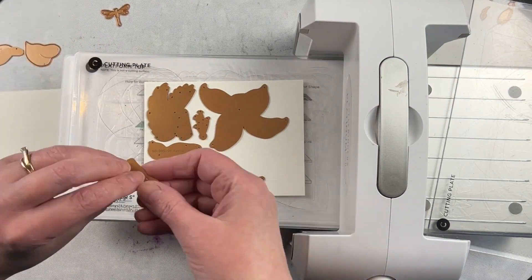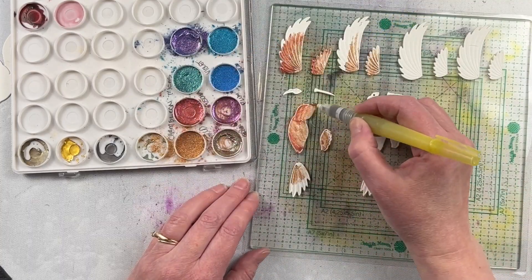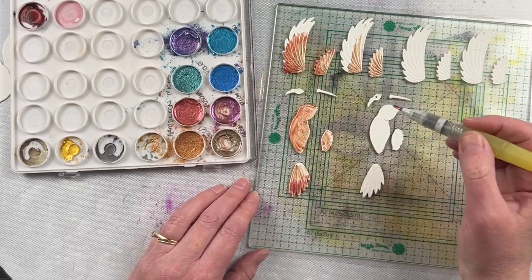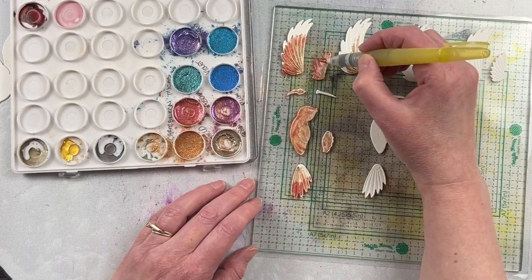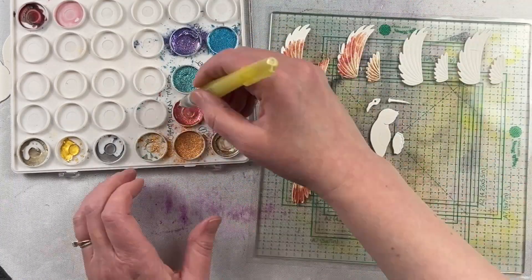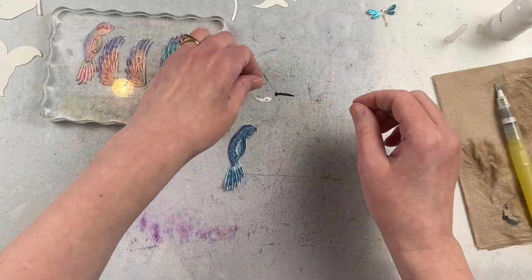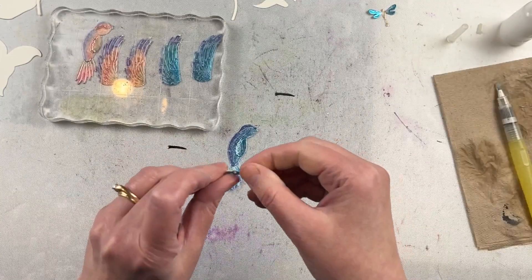Here I did some die cutting with watercolor cardstock and I did both the flowers as well as the hummingbirds. I chose to use chameleon mica powders with watercolor to color in the hummingbirds, and it worked perfectly because chameleon mica powders have a beautiful shimmer to them. This was perfect for the hummingbird die cuts, which were really easy to assemble.